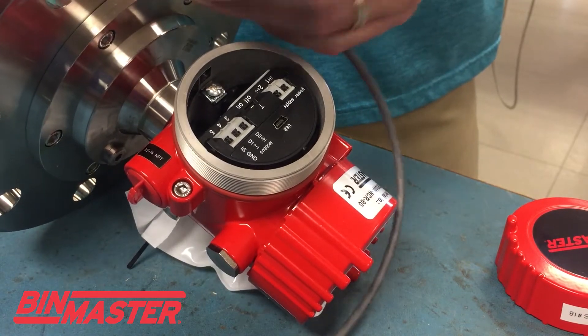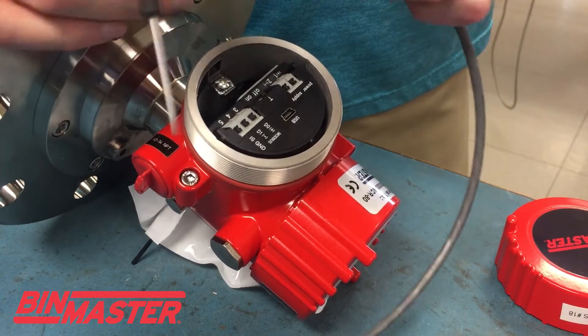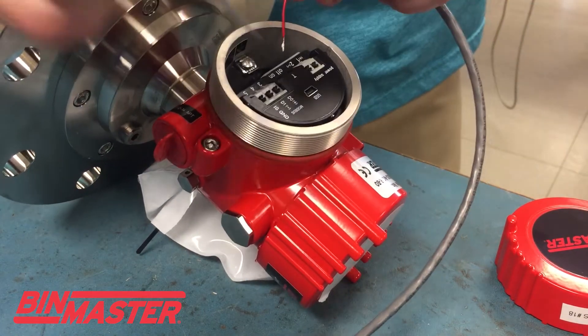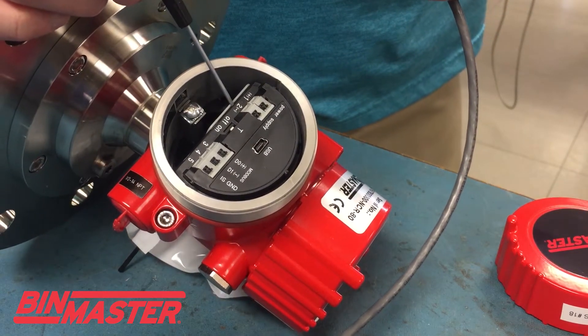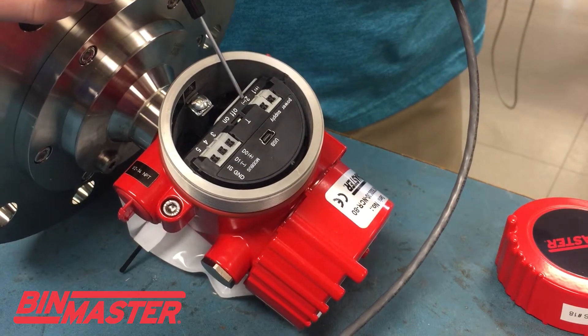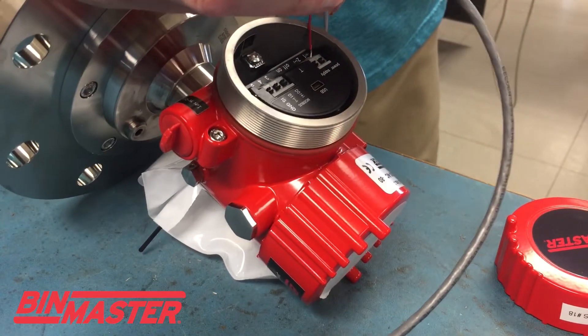Right here I have my two leads for my 24 volt DC, which is the power needed to power this particular unit. My red or my positive, which is the far left terminal labeled number 1, and then my number 2 or negative terminal is right here, so I want to start with the positive terminal.